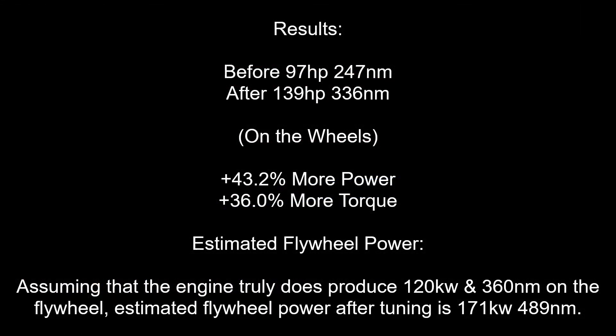Let's analyse the results. We have gained 43.2% more power and 36% more torque. Assuming that the engine truly does produce 120kW and 360N on the flywheel, estimated flywheel power after tuning is 171kW and 489N. Thank you for watching.